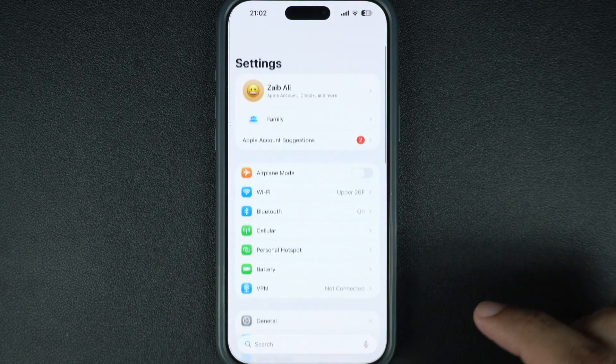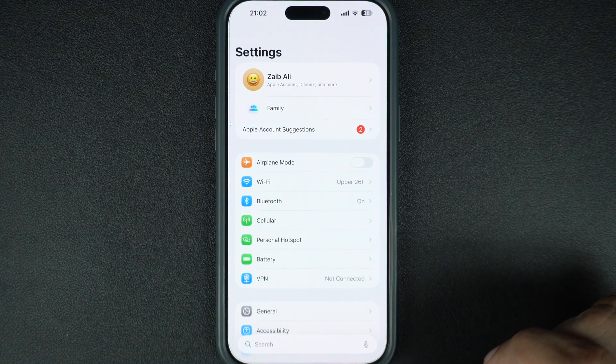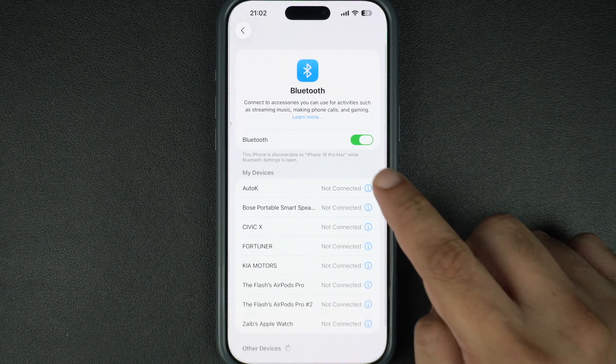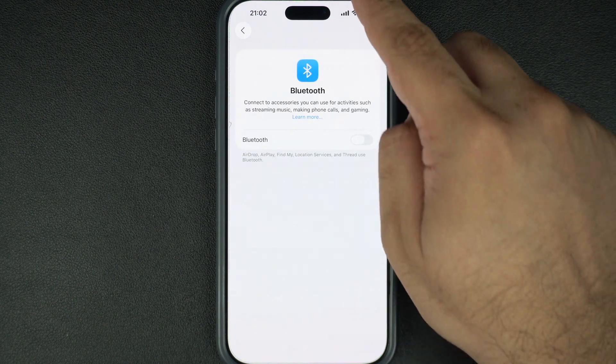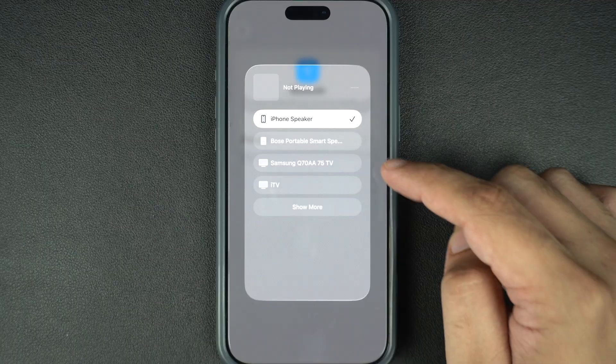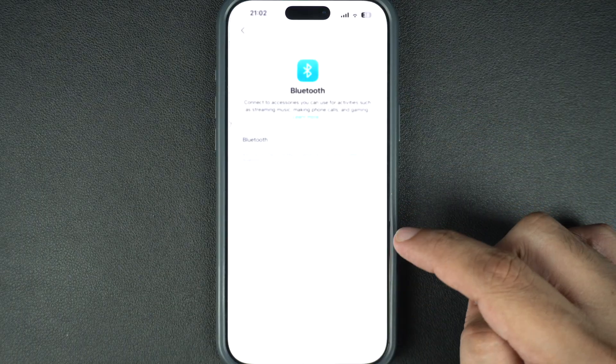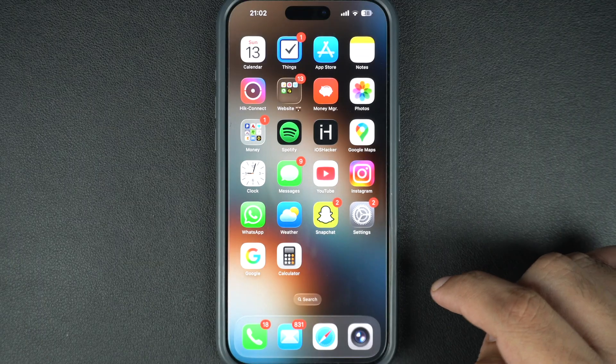Your iPhone might be sending sound to a Bluetooth device like AirPods or a speaker. Go to Settings, tap on Bluetooth, and turn it off. Or check if any connected device is hijacking your audio. Once Bluetooth is off, try playing a video or a ringtone to see if your speakers are working again.